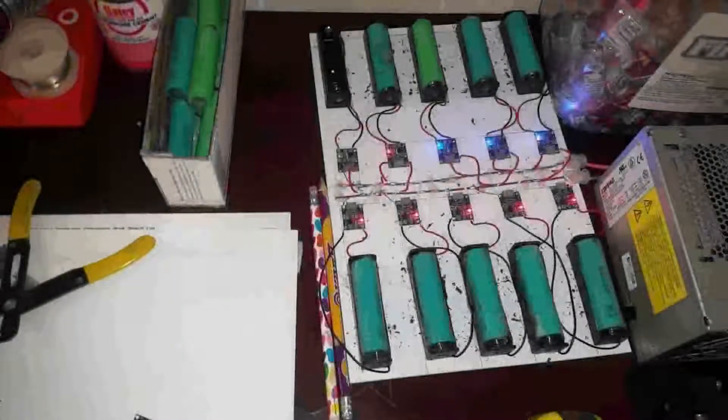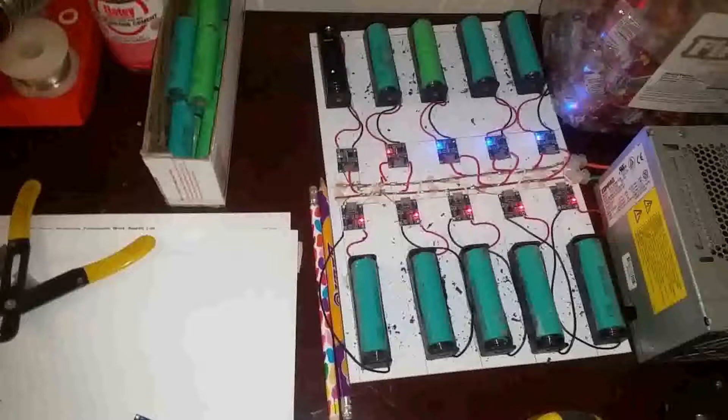Here you're looking at a charging station I've built — all it is is plastic construction material with holders and chips glued on. These chips are the TP4056; I'll try to leave a link — they're very inexpensive. They require 5 volts in and manage the charge for each individual cell. The power supply is an old computer power supply. These have three outputs: 3.5V, 5V, and 12V. The red wires carry the 5V rail, which is what the TP4056 chips need. A 300-watt supply at 5V puts out about 20 amps, enough to power 20 cells simultaneously.